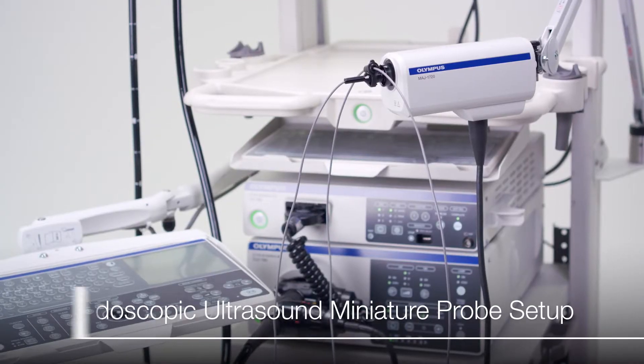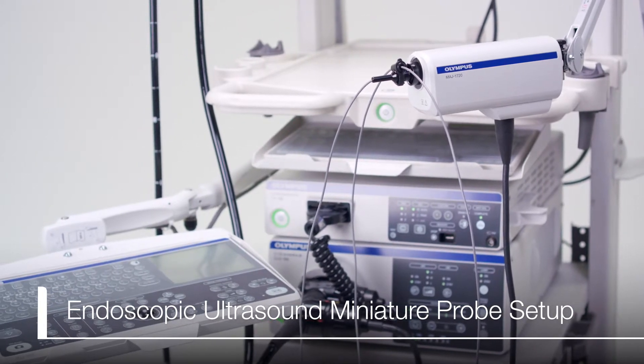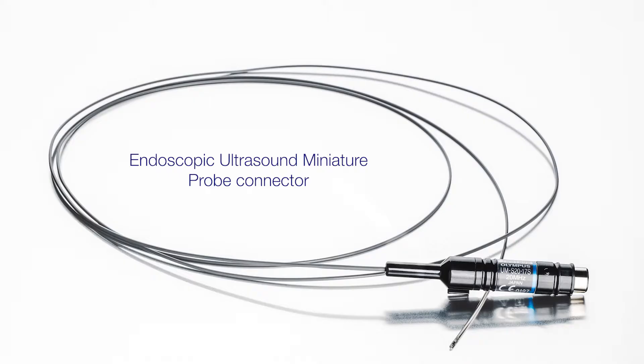This video will review endoscopic ultrasound miniature probe storage, connection to the MAJ1720 probe driver before a procedure, and how to apply a balloon sheath. Let's start by looking at the proper way the probe should be stored.